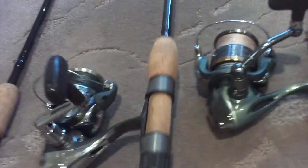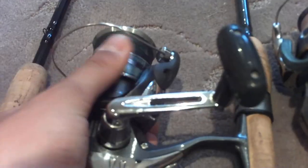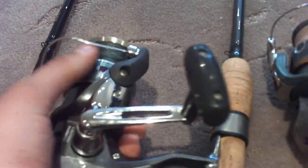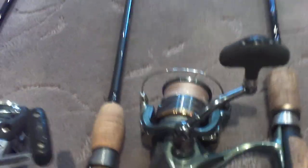Sturdy, won't break. Probably one of my favorite jigging combos I've ever used. I haven't picked a nice reel for it yet, so I'm just running a cheap Shimano Sienna 2500 — only four bearings, but it gets the job done. The drag is pretty solid and I haven't had any issues with it.